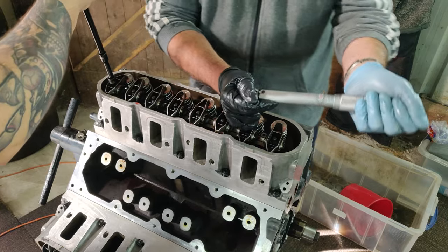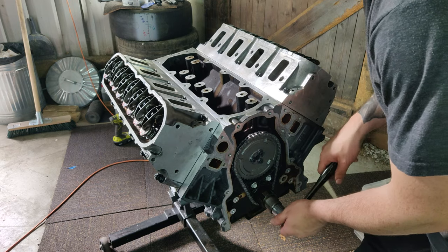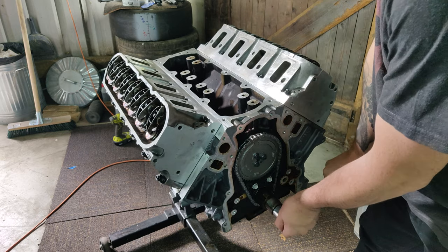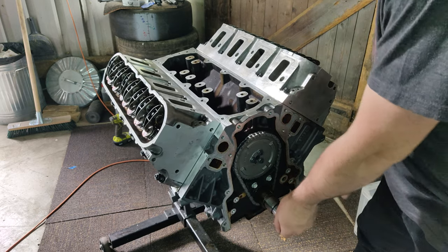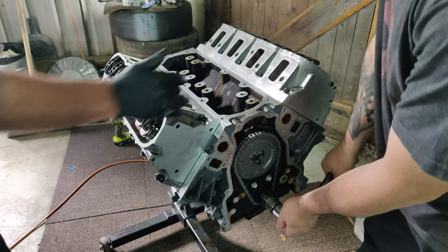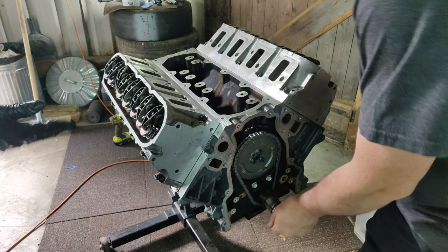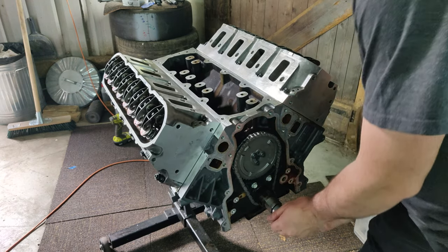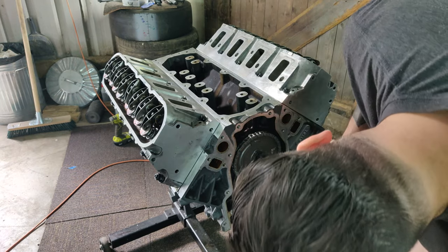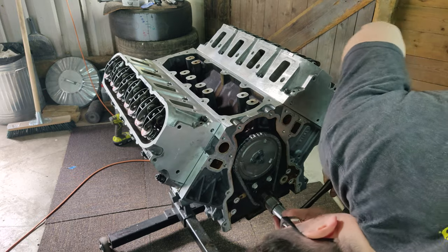With all of that, the heads are now installed — huzzah! The top end of the engine is all done. The last step is to turn the engine over and make sure it all goes around nicely, check that the rocker arms and valves are being actuated properly, and not to mention check that the valves aren't hitting the pistons — which is always a worry when you build an engine without properly checking the piston to valve clearance. Everything went around nicely, we didn't hear any nasty clunks, and I think it's safe to say this engine's ready to run.